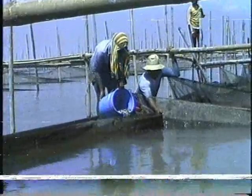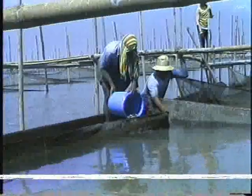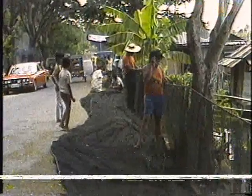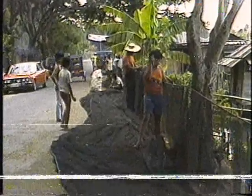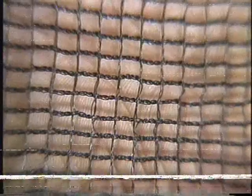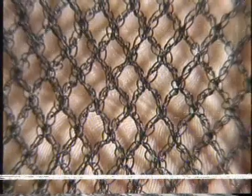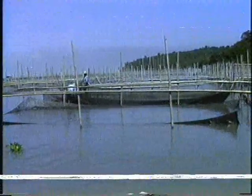Sort the harvested fry or fingerlings and stock them in a nursery hapa. Each size category is stocked in a separate hapa or net, like A net or B net. There are many kinds of nets that could be used for cage fabrication. The most common types for growing tilapia fingerling to marketable size are the B net with one-fourth inch mesh, DD net with three-eighth inch mesh, and CC net with one-half inch mesh. The most popular is the B net because of its several advantages over the others.